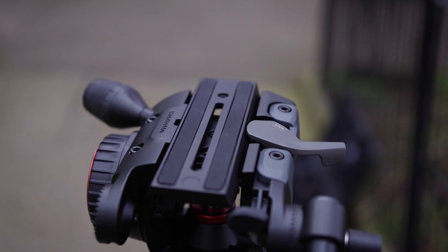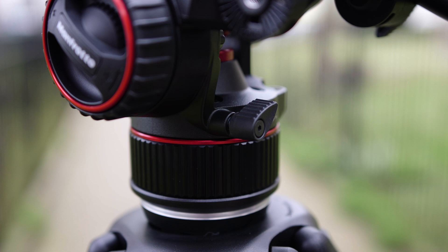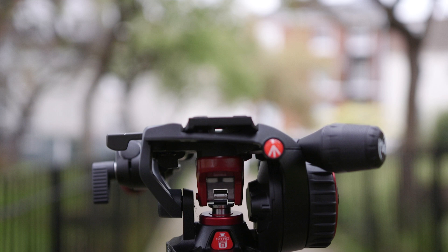Despite all these specifications and features, the Nitrotec N8 weighs a comparatively lightweight 2.2kg. That's partly due to its hollow design that reduces unnecessary weight. At launch, the Nitrotec N8 carries a highly competitive standalone price of £449. Kit options with tripod legs will also be available from WEX. For more information about the N8, visit wexphotographic.com.